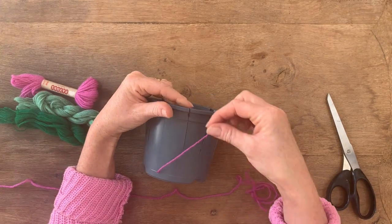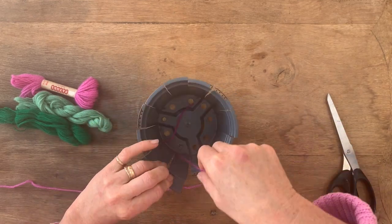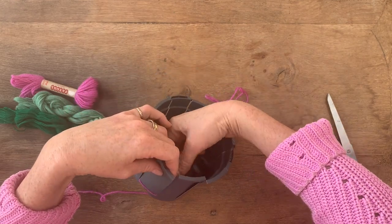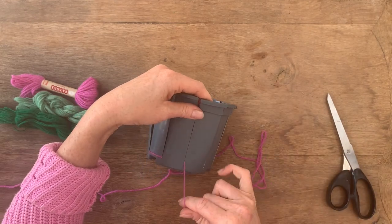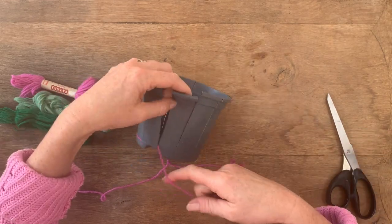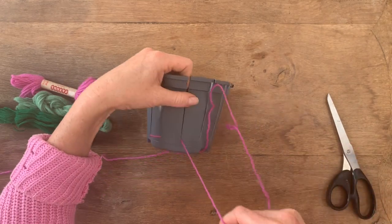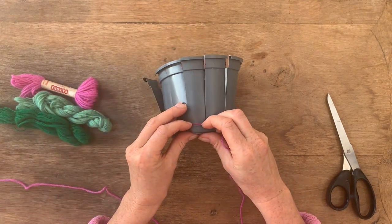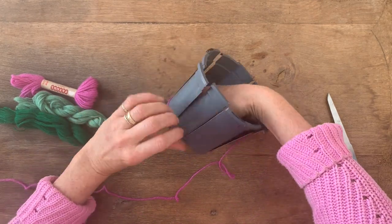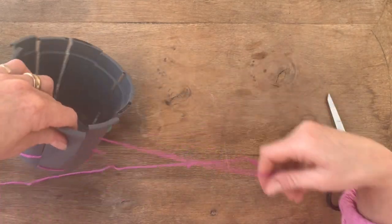You're going to weave over the first strip, then bring that yarn round the back of the second one and over the top of the third, then round the back of the fourth and over the top of the fifth. You just keep weaving round and round. You can occasionally pull those down to the bottom. This is quite fine yarn so it's going to take a little while, and then you've done a full circle — just keep going.